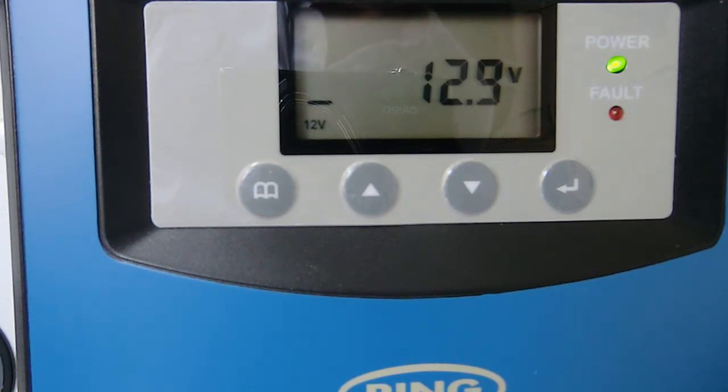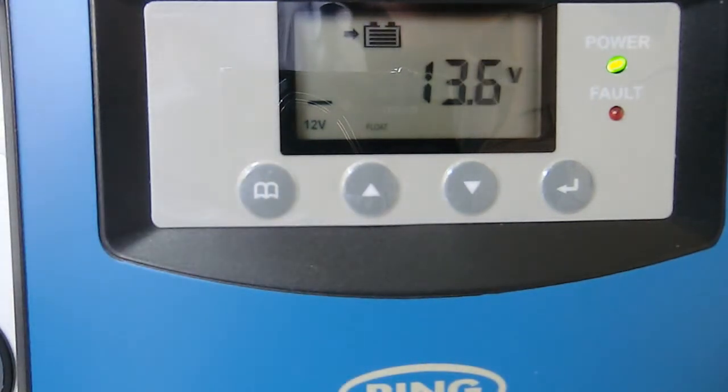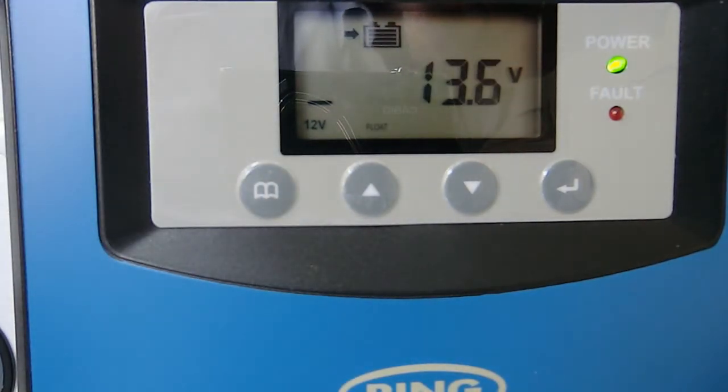Obviously 12.8 is where my threshold is set. It's 100% charged, the van battery is about 12.8, and what I expect is when this gets to 12.8 the Ring will shut down as insufficient power, which is absolutely correct. It's still charging at 3 amps, doing the float charge onto the target battery — diligently charging it, but sapping it from the van battery, which is fine. I've got the parameter set for that.